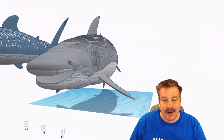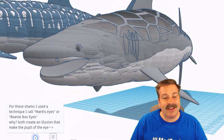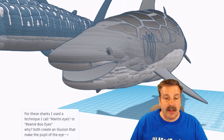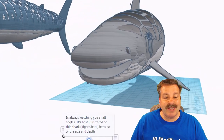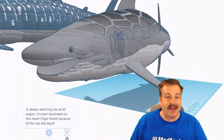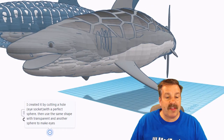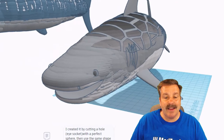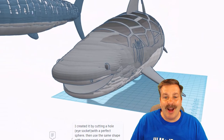The second shark is a tiger shark. In the notes, Tinker Tesla used a technique called mantis eyes, or beanie boo eyes. It creates a cool illusion of the pupil of the eye — it's always watching you no matter which angle you check it out. She created it by cutting a hole in the eye socket with a perfect sphere, then used the same shape transparent and inside another sphere to make the eyes.